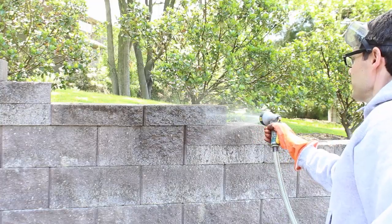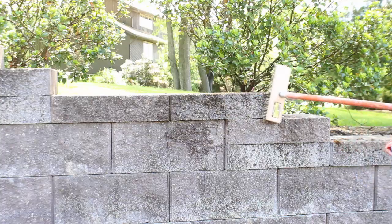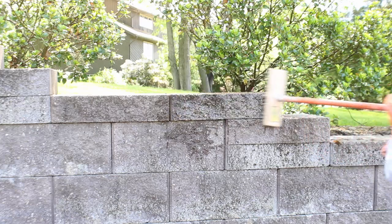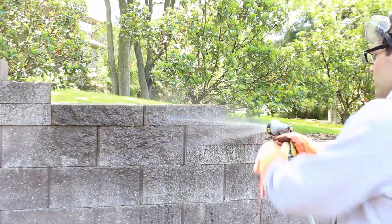I highly recommend testing the muriatic acid on your stone wall on a small section first. So pre-soak it with water, then scrub the acid on and let it sit for 5 to 10 minutes. Then rinse it off with water and check and see how it reacts.